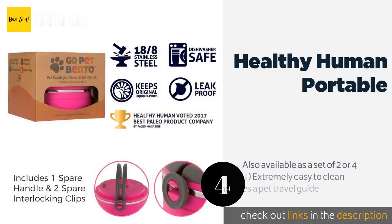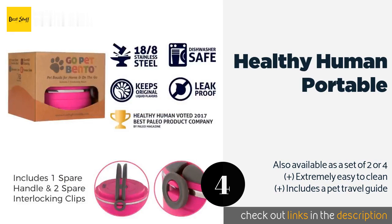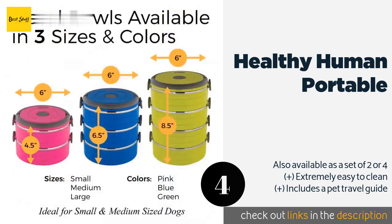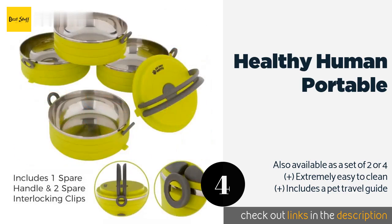The next one is the Healthy Human Portable. The Healthy Human Portable comprises three containers that stack seamlessly into one unit, letting you keep your canine's food, water, and toys separate while away from home. They're made of stainless steel, which means they're more sanitary than other options.